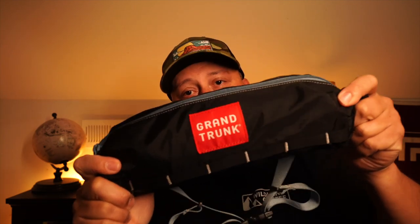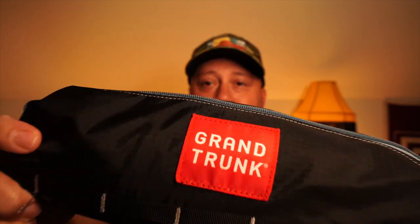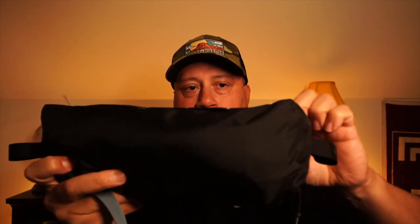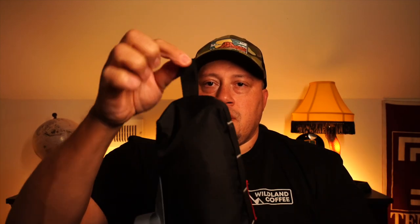Materials: ripstop nylon, aluminum frame. Here she is — very small and compact. You can see the size. The bag is very unique as well — we've got some loops here and a lovely adjustable strap.